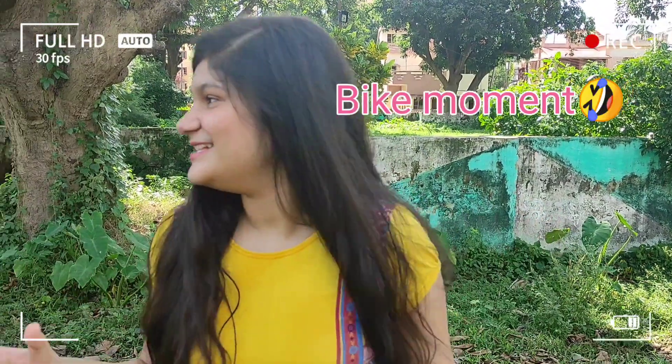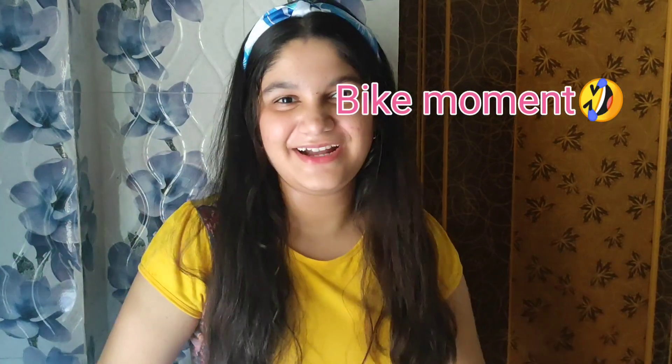Hi guys! Welcome back to our channel, Chandra's Flavors. Today we have a special video of Raj Jatra. I am going to show you a little bit about RDD Raja.